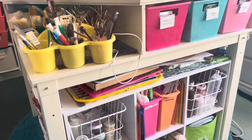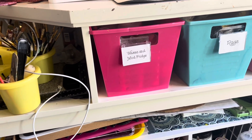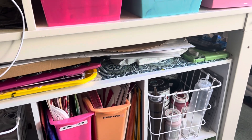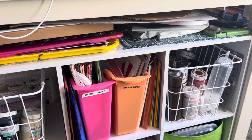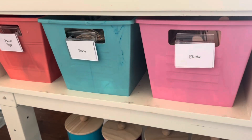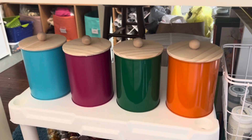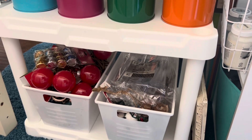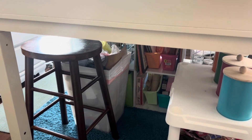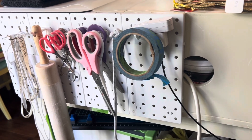Moving on to my ultimate craft table — I bought this table at Goodwill for $35. It's perfect for keeping all of my frequently used craft items nearby. Let's not forget the storage underneath the table either. An additional shelf holds the cans I painted as well as some Dollar Tree bins. My husband installed some hooks on this end to hold my craft paper. More Dollar Tree pegboards keep my scissors within reach and my stool and trash can store nicely under the table.